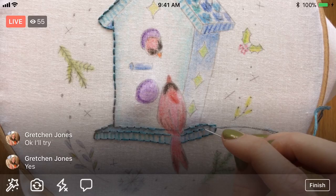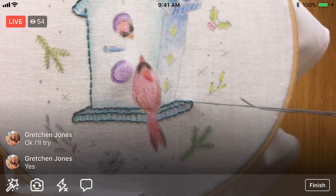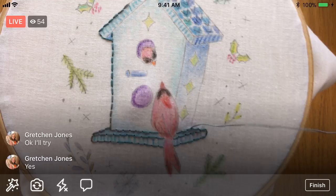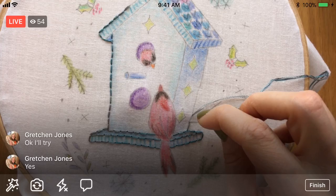I think everything else I can see okay. On this red I did cover up the lines quite a bit there, but I can still see them enough to do my stitching. That's the end of the bottom. Let's jump up and I'm going to just do as much of this line as I can with the rest of my floss. I don't know where to go next on my little road map.